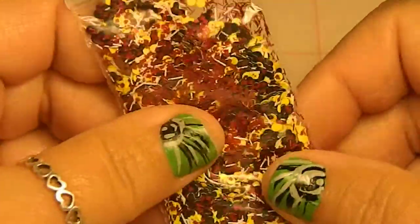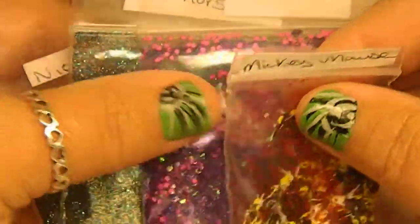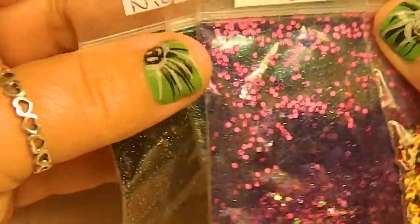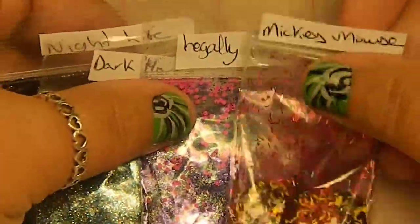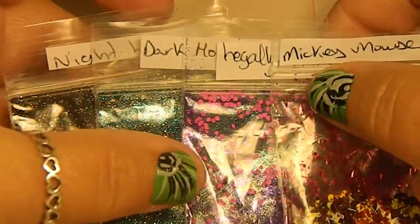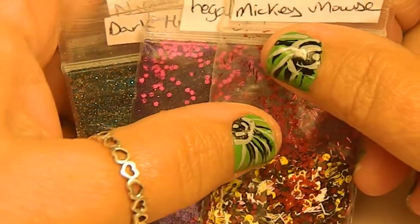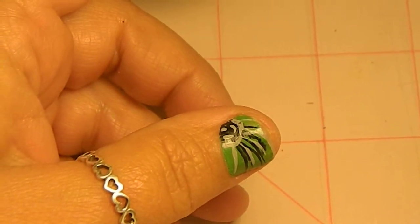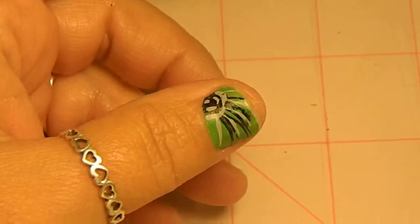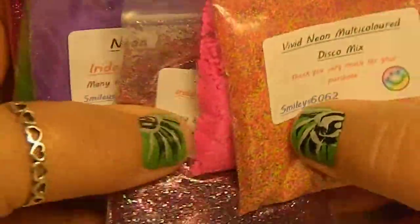Just to recap, these are from Sam the Man, and I'm assuming you can find Sam the Man on eBay — I'm just going to assume that. So go check her out and see if you like any of it. She's got some good stuff. Again, Sarah Smiley's 6062 on eBay — go check out her glitters. They're pretty.